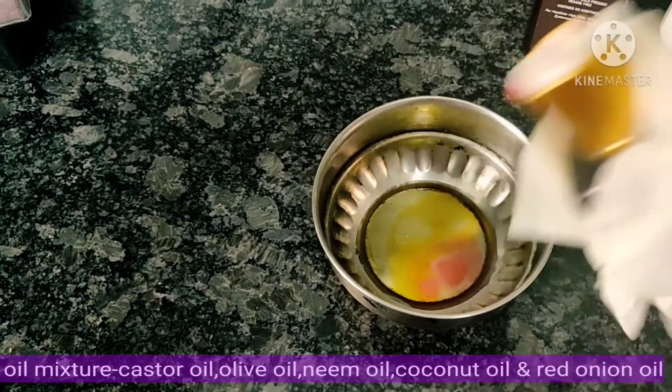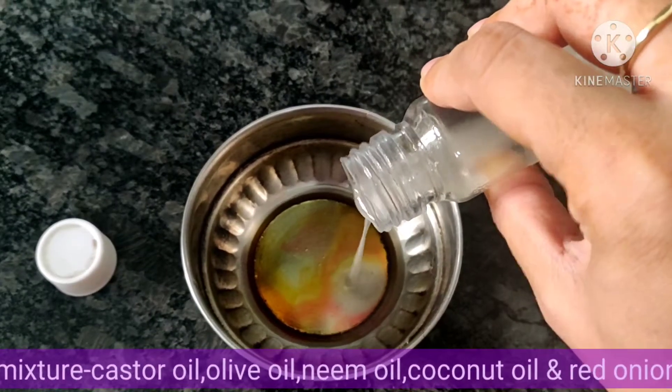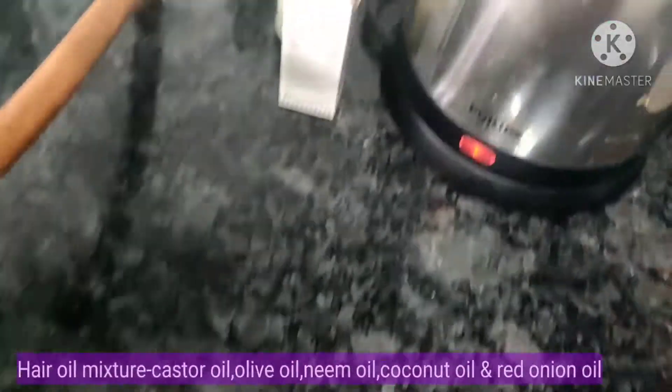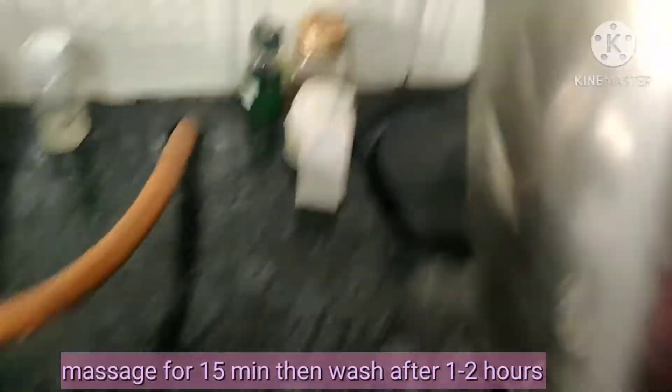First of all, the oiling in the morning. I am using olive oil, red onion oil, coconut oil, and castor oil. I am using the double boiler system — in a kettle we have to add boiling water.